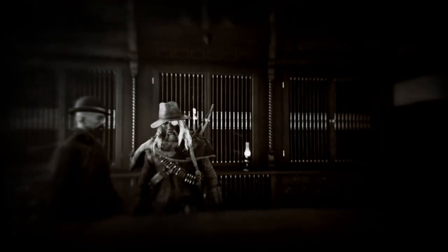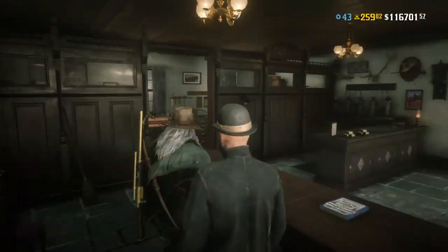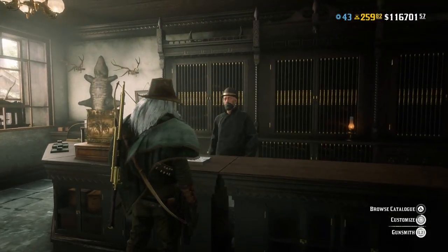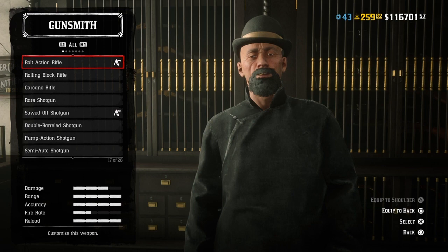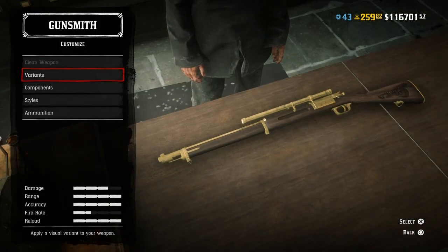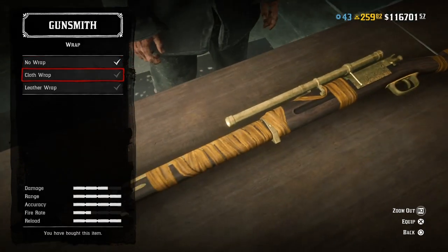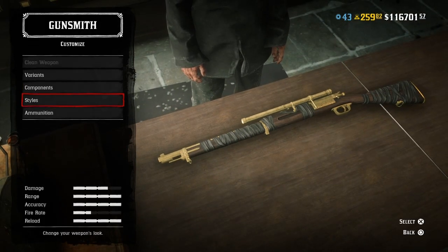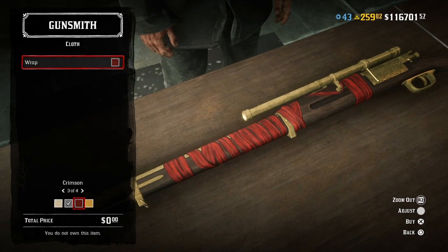Let's get this video started, cut to the chase. Let's show you how easy this glitch is. Go to your bolt action, go to components, and from components go to your wrap. Choose cloth wrap. From here press circle and go to styles, go to wrap, and then choose which color you would like. I'm going for black.